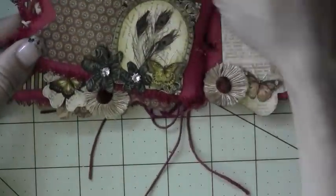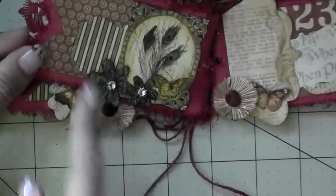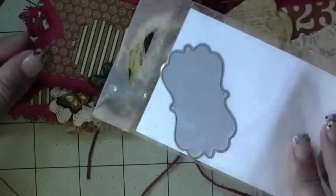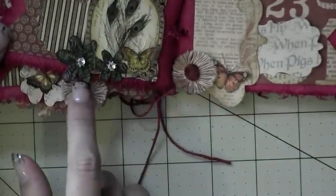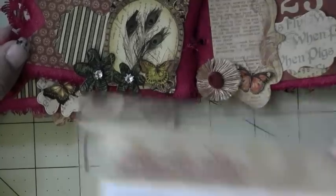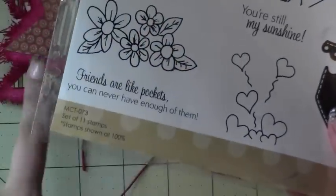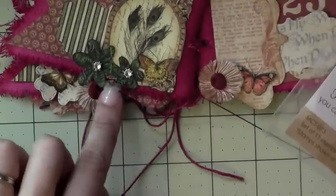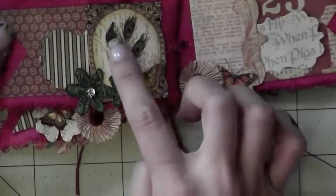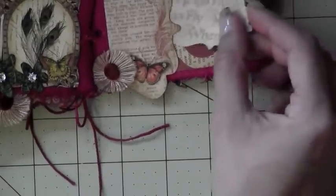There's a little pocket right here and you just put this little tag in there. This is called a Curly Label Die — it looks like that. Then these little flowers that I stamped are from her new release — they're from the foam pockets set. I stamped them on designer paper, then fussy cut them out and put them right here, and then put some little bling on there. I did the same thing with this butterfly.